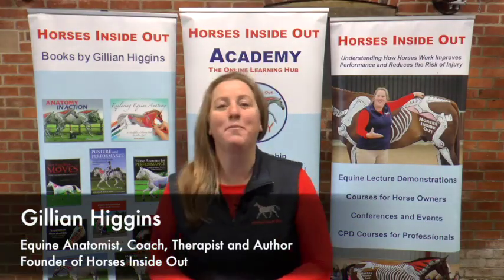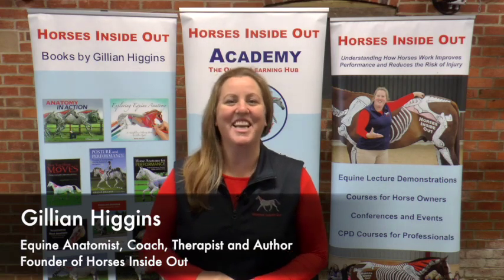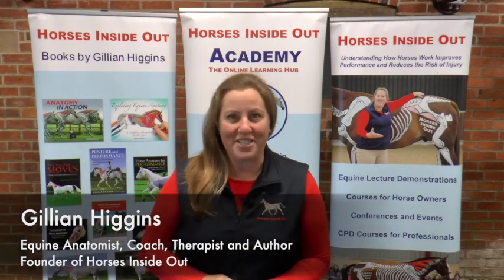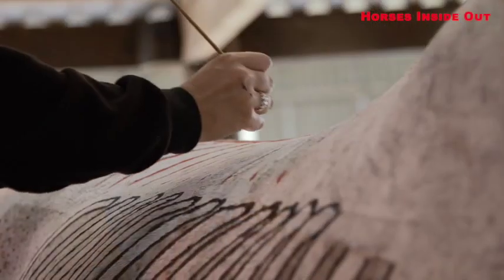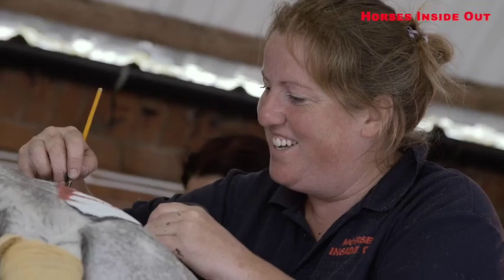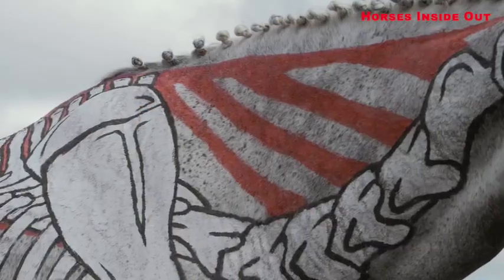I'm really looking forward to coming to Wales to do a live painted Horses Inside Out lecture demonstration at Bridgend College. Through Horses Inside Out I paint the skeleton, muscles and other anatomical structures onto real live horses to bring anatomy and biomechanics to life.